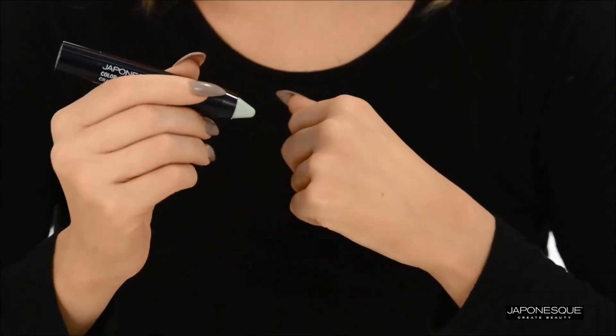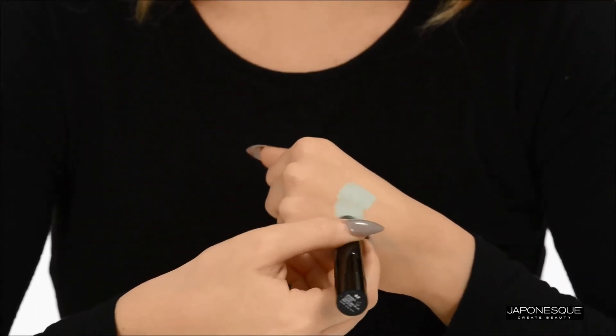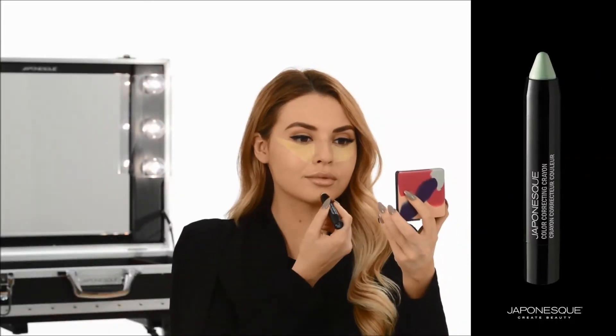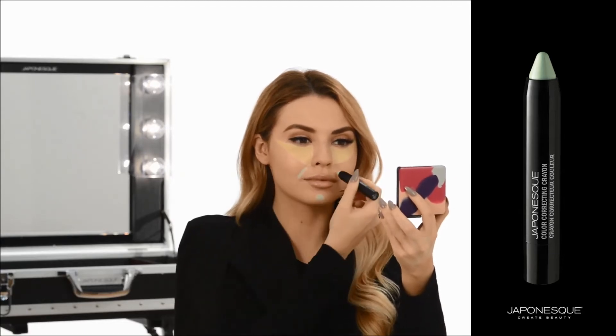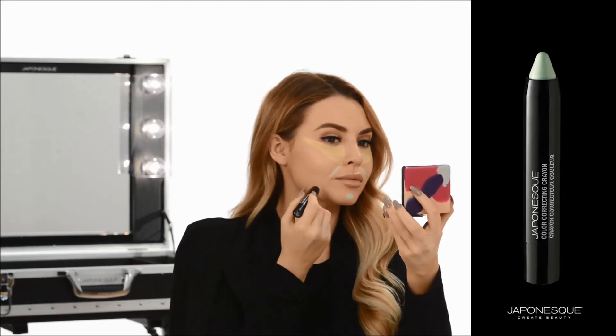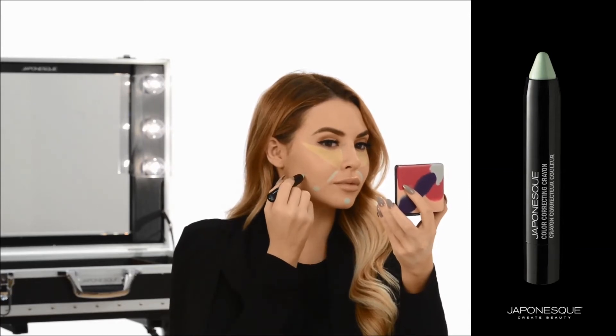To reduce the appearance of redness, use shade two in green. Apply it directly over any areas of concern to cancel and smooth areas of redness. The antioxidant enriched formula not only conceals redness but soothes affected areas.